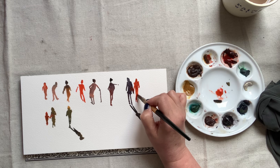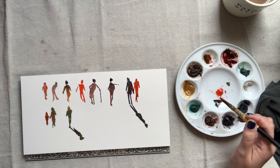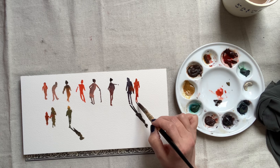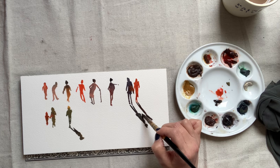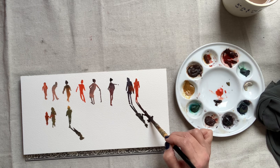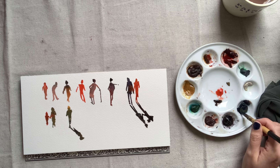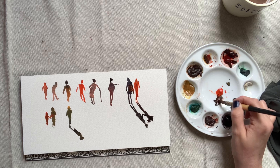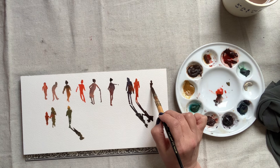As you paint your silhouettes, stop to study them and ask yourself: do they look like people? Or are my proportions getting off? Are the movements not looking natural? Maybe you're painting the head too big or too small? Make corrections as you study your own silhouettes and you'll find that you get better and better at understanding the human figure.